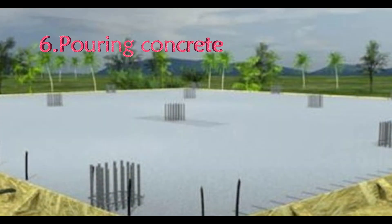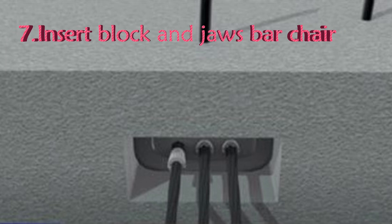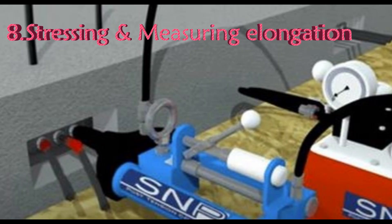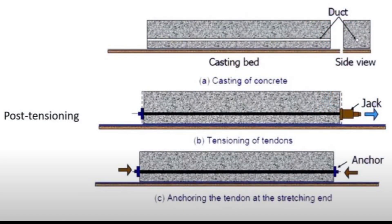Once the concrete is poured and cured, we have to start the process of stressing the steel tendons. To stress the steel tendons, we have to insert the block and jaw. In the next step, we can do the stressing and measure the elongation. And finally, grout is pumped into the duct to lock the tendons in place. It is a very simple method.